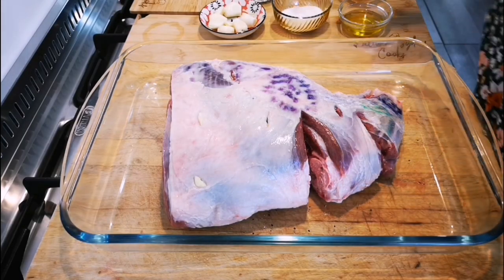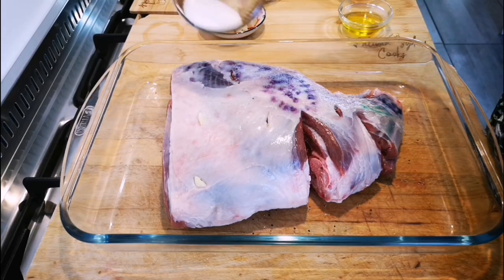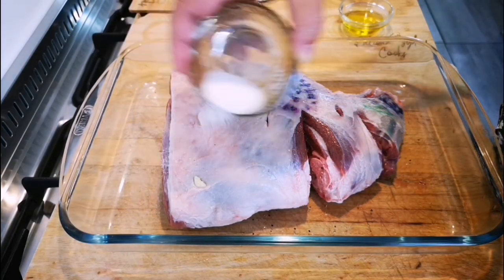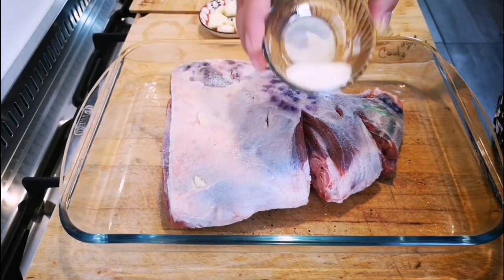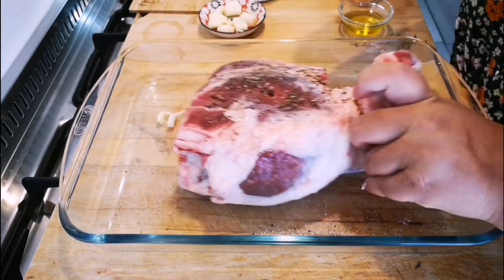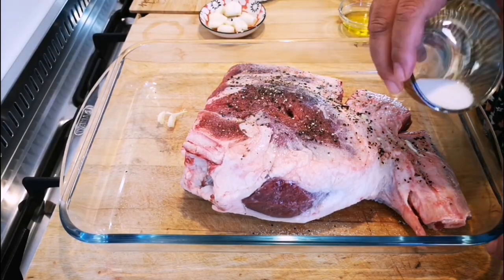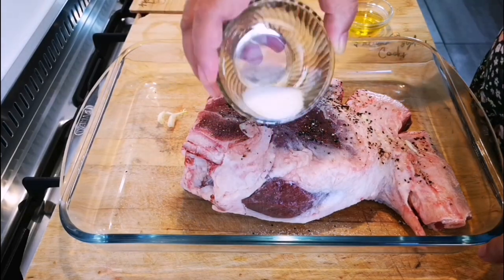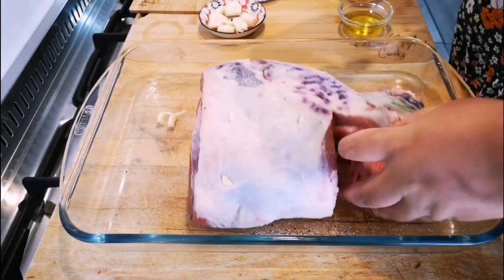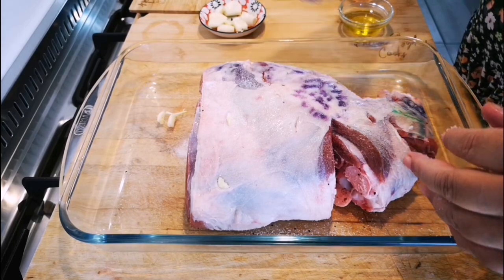Now the next step — we're going to season it well. A tablespoon of salt; I've already done the bottom part. Make sure it reaches all the crevices. It sounds like a lot but that is actually what you need for this much meat. A lot of people say their leg of lamb tasted bland — well, it's normally the salt. Make sure you get it in between everywhere.